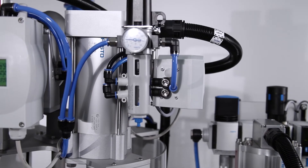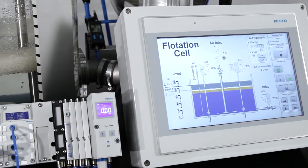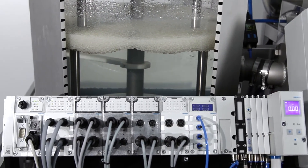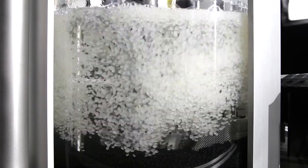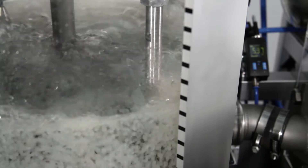Here you can see the DFPI in operation in a level control system in a flotation cell used to process minerals. The flotation cell utilizes a liquid-solid separation process. This uses gases and chemicals, some of which are highly corrosive. Solid particles and gas bubbles float to the surface.